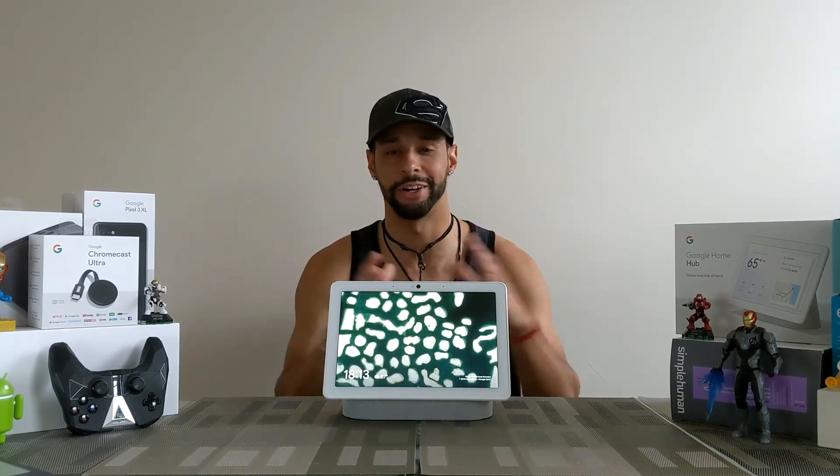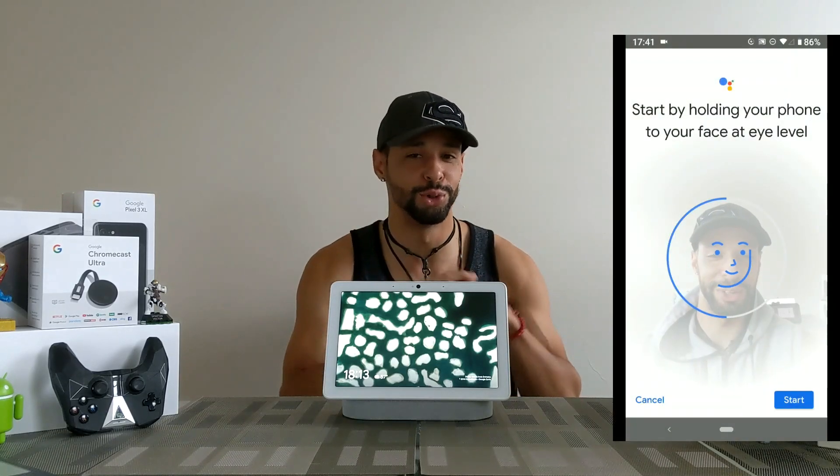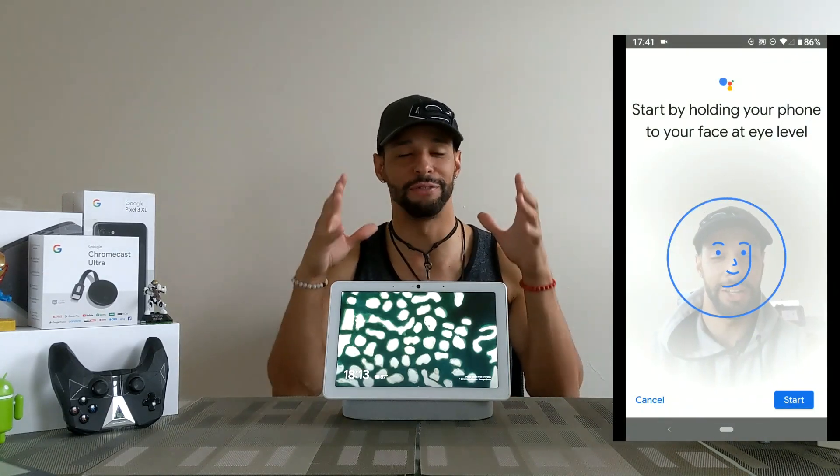But before we jump into that, I want to talk about the face recognition — it's really cool and I want to show you exactly what it does. In the previous video for the Nest Hub Max series, we actually went ahead and set up face recognition for Google, and it was very sci-fi and futuristic looking.